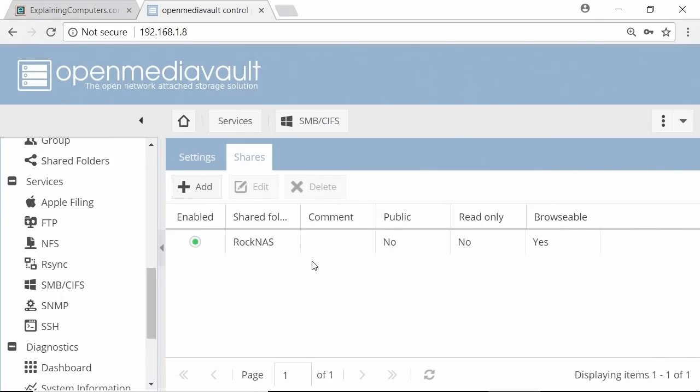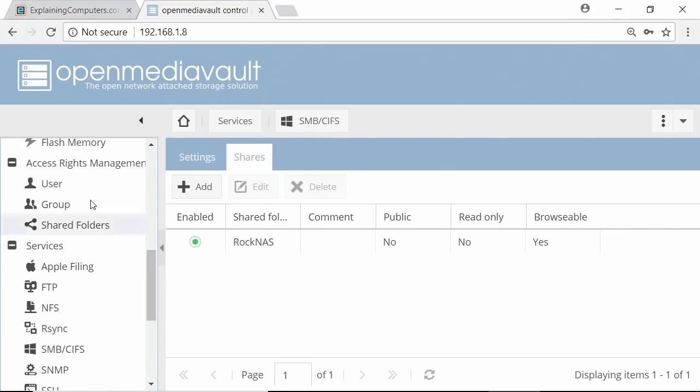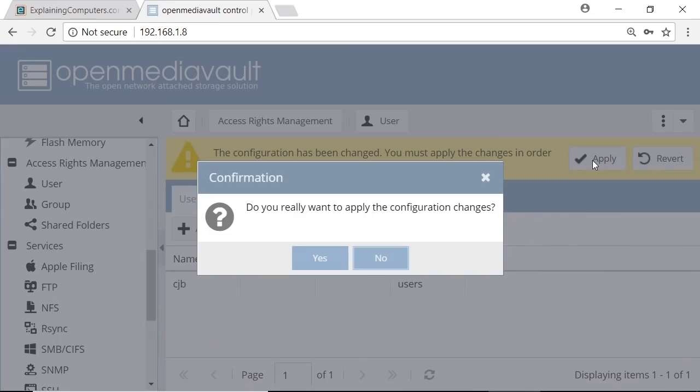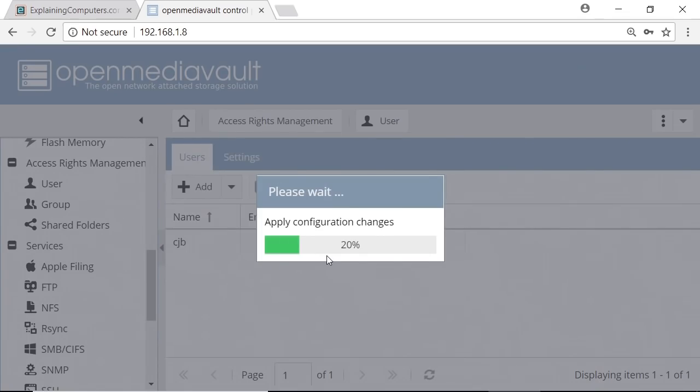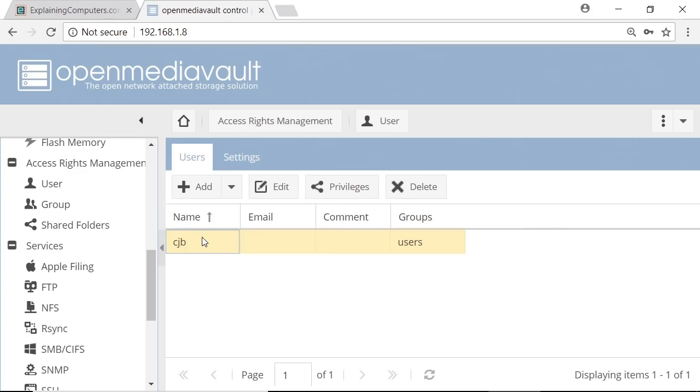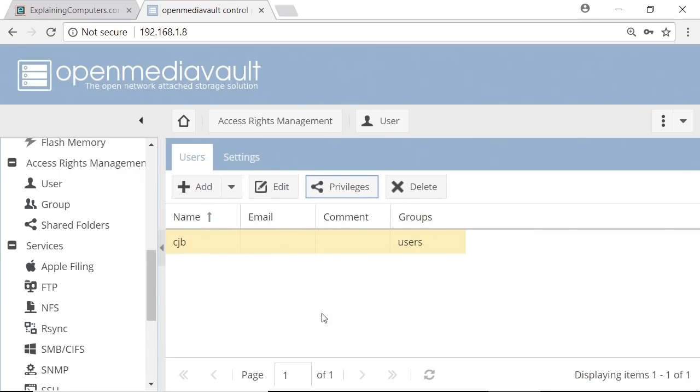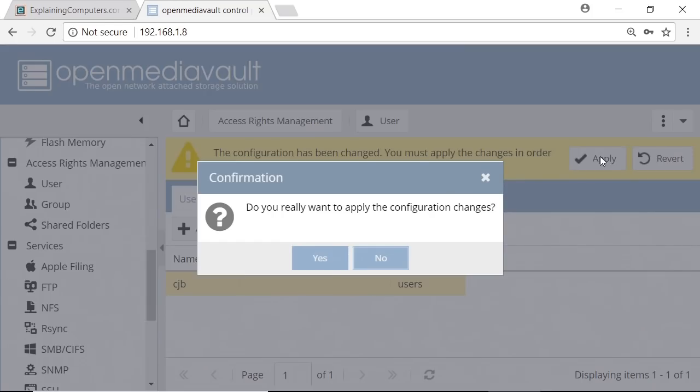We'll now go into Shares and add a share, selecting the shared folder we've just created, then save and apply the changes. The final thing we need to do is create a user who can actually access this shared folder across the network. We'll go to Users, click Add, give them a name, and set a password — obviously on a real network you'd want a much more secure password. We'll save that and apply changes. Then we highlight the user, go to Privileges, and give this user read/write access to Rock NAS by clicking that box. We save and apply those changes.